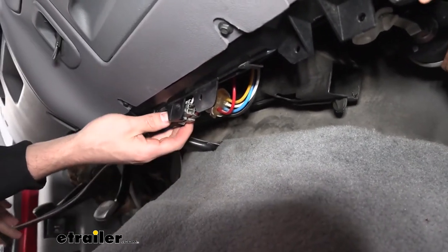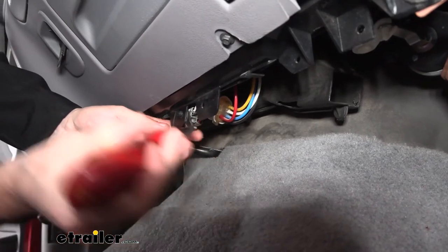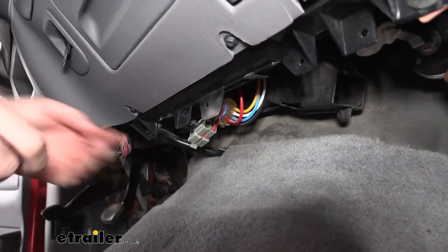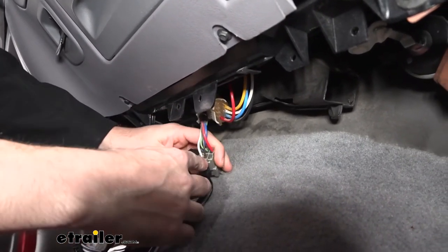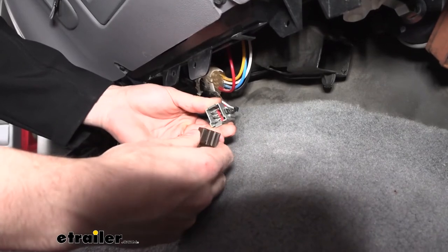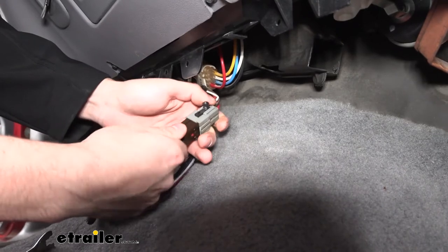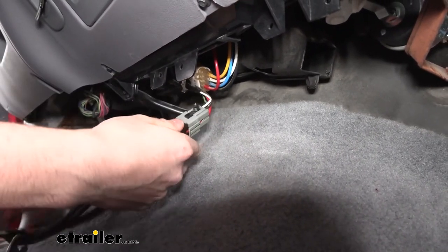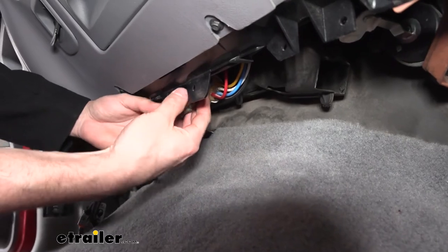We will hear a click when it's securely in place. I'm going to go ahead and remove it from this tab so I can give you a better view of how the two connectors mate together. We have a six-pin connector — there are six slots that match up with the six slots on our adapter harness, and the shape of them is also very similar. Once we have those two together, we can push them together, hear them lock into place, and then insert this little clip back into the hole here to secure it.